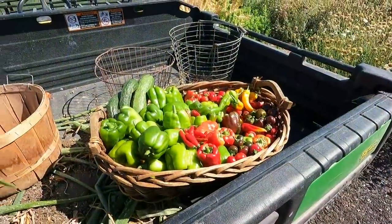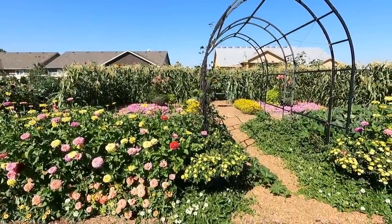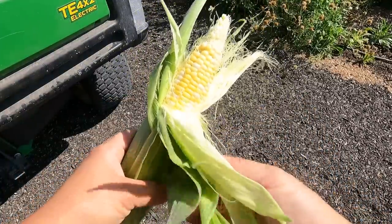Real quick on our way to the root cellar — I just stopped and checked on the corn here in the maize garden. I just want to pick a few ears for dinner this evening. Look at how beautiful this is! This is Ambrosia — it's a bicolor, super sweet, super delicious corn.